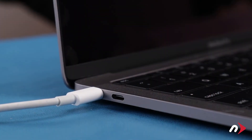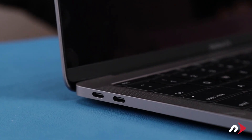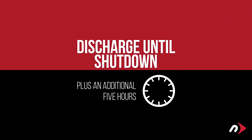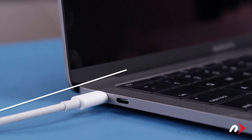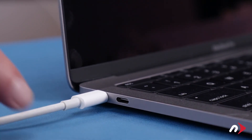Once you've done that, disconnect the power cable and let the battery discharge completely until the computer shuts down. Continue using it even through the low battery warning. Don't do anything particularly heavy — steady and even usage will result in better power system calibration. Leave it shut down for at least five hours to ensure the battery is completely drained. Then fully charge the computer back up to 100% without unplugging. Once the battery is charged back up, the power management system is properly calibrated.